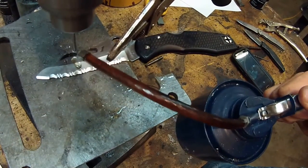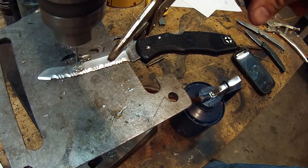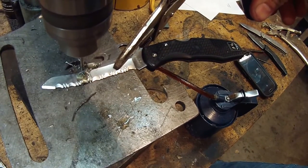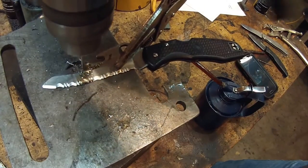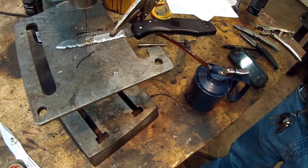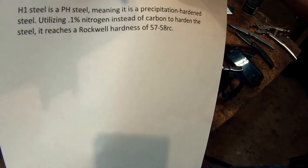As long as you use it in a drill press — it's not going to work in a hand drill, only in a drill press. This is H1 steel from Spyderco Cutting. The cuttings are actually starting to spiral out. This is a very, very hard steel. If you take a look at the hardness rating, H1 Spyderco steel is 57 to 58 on the Rockwell hardness scale.